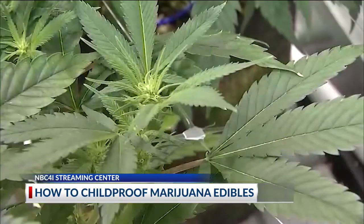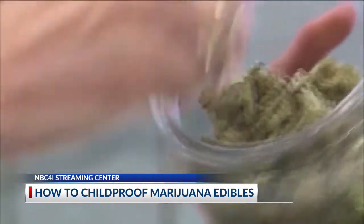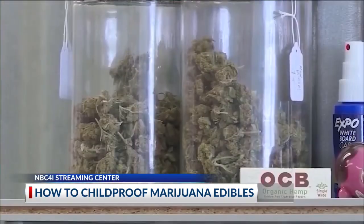I spoke with Dr. Julianne Moy, medical director of Ohio Green Team in Upper Arlington today. She explained more on the rules and regulations Ohio has for its legal marijuana edibles.